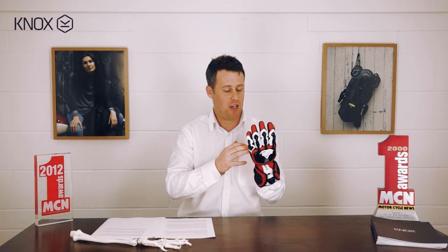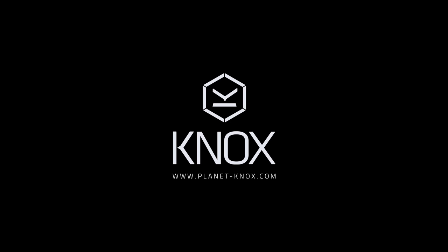The true beauty of the Knox Hand Armour collection is we've taken the technology from gloves like the Knox Handroid and applied it to a really wide range of gloves that meet all types of riding styles. Please check them out online, check them out in store, call our office, tell us what you're doing and we'll select you the right Knox product.